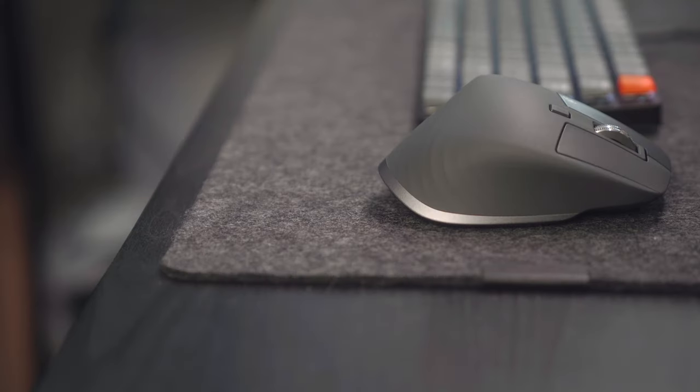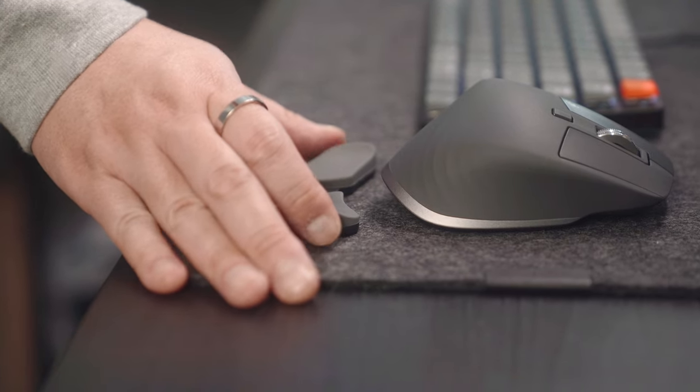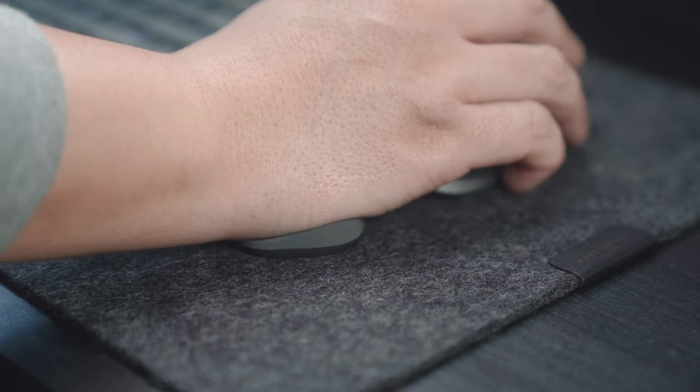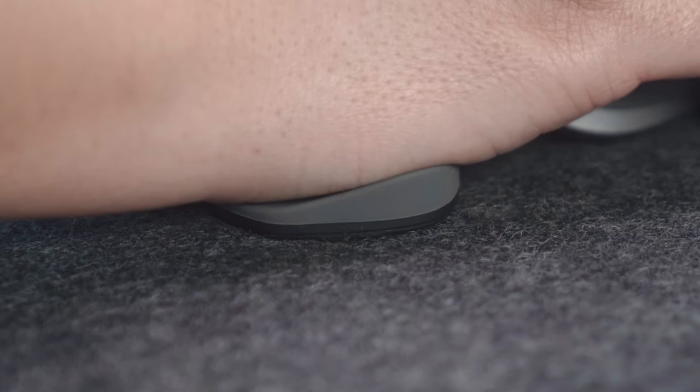I found my wrist to be hurting a lot especially when I'm editing videos and photos on my computer for long periods of time. I've heard a lot of good things about this item — it glides smoothly over the desk mat, really doesn't get caught on anything, and it's just great for your wrist.